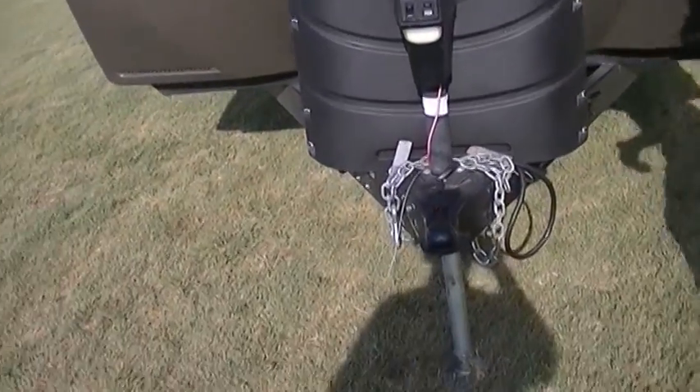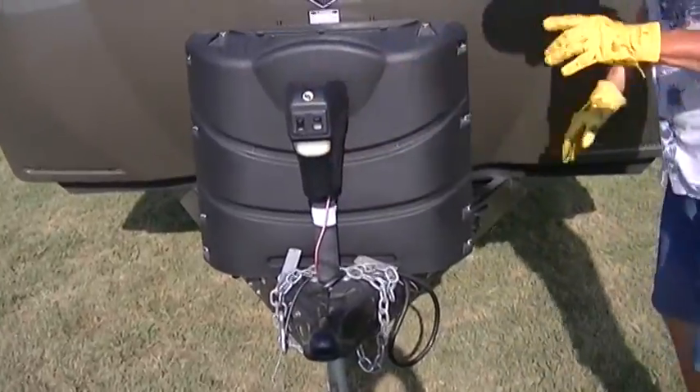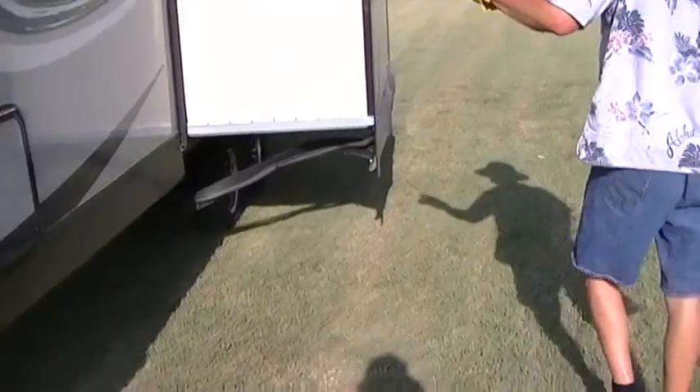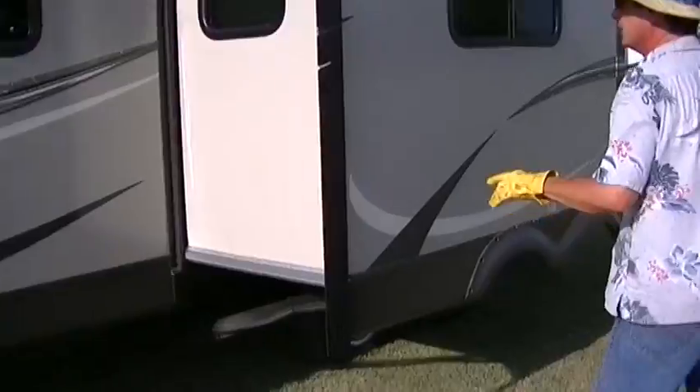...that I so hate — all you got to do is push a button and it goes up, and push a button and it goes down. It's a nice thing these days. Fiberglass exterior that's easy to take care of with some really sweet graphics so you'll look good running down the road.